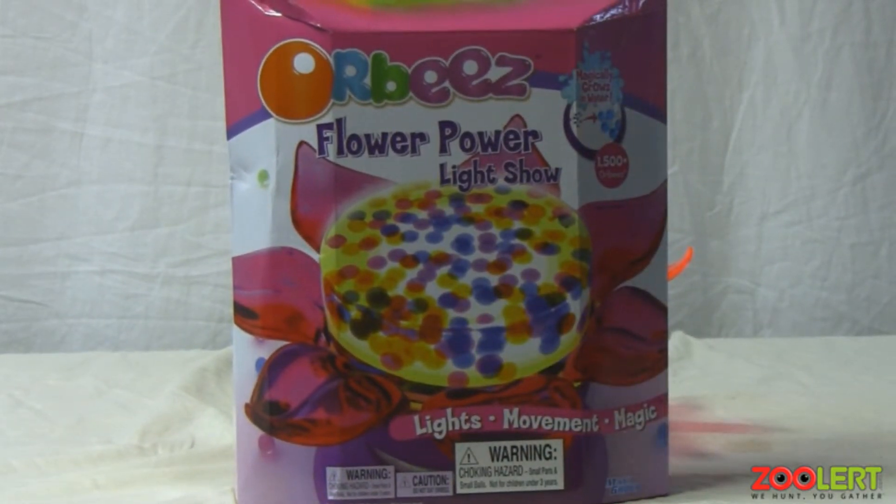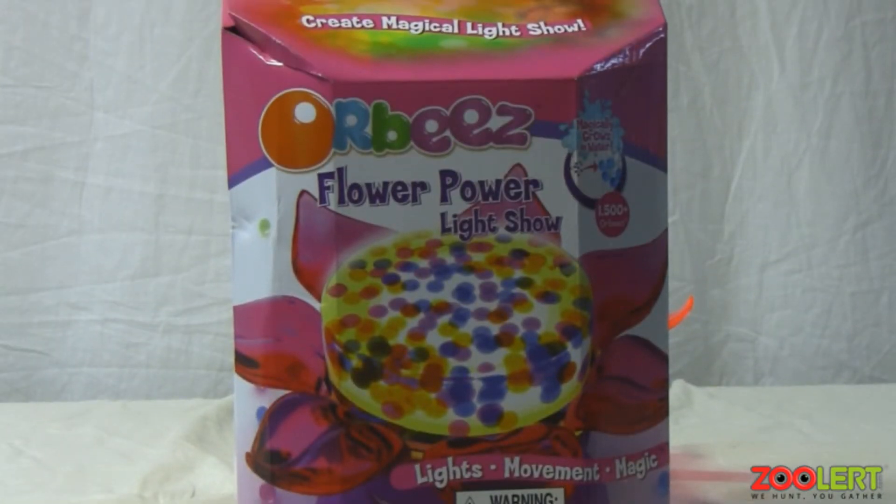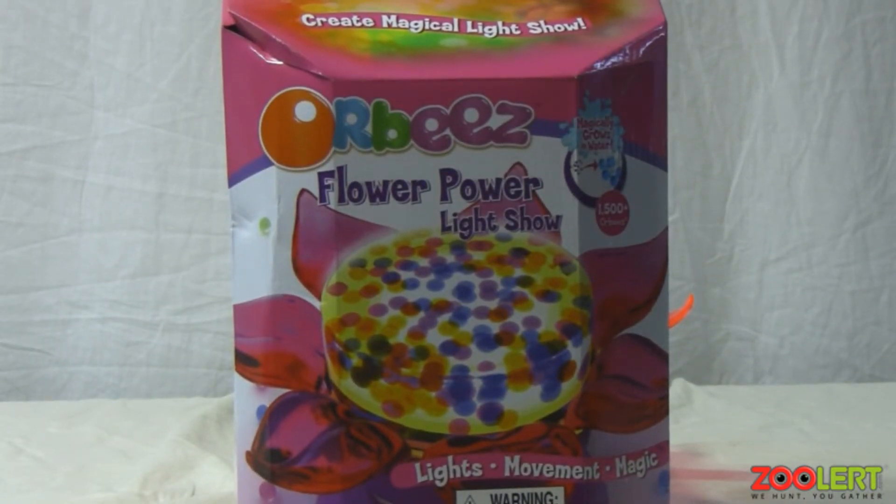The Orbeez are really cool — they feel very cool in my opinion. Very bouncy, kind of slimy because they're a bit wet.